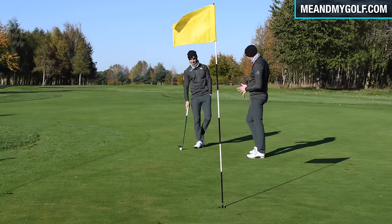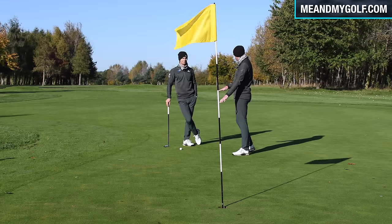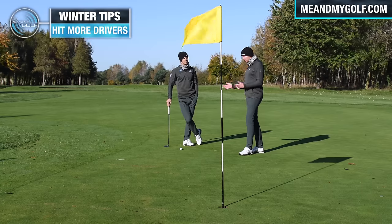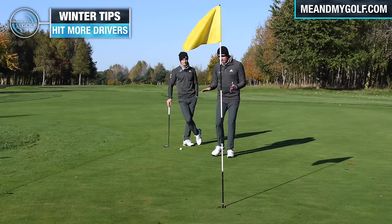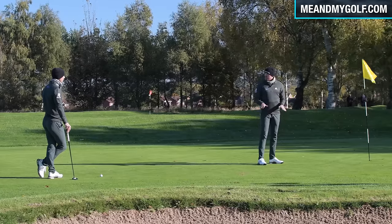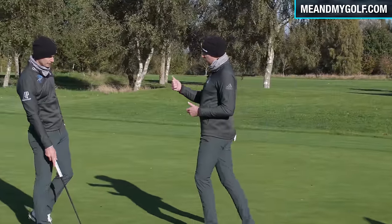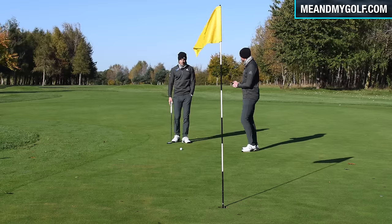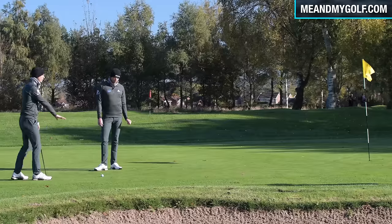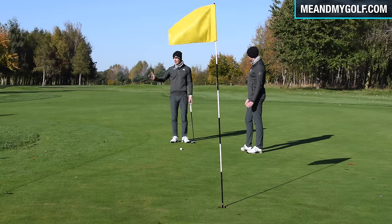Now around the putting green — tip five. Similar to chipping, we need to bear in mind the ground conditions. It's going to be slower — winter greens are generally slower. There are more footprints because it's wet, the greens have been hollow-tined with holes in them. There's going to be less break because the greens are slower, so we don't have to allow for as much.